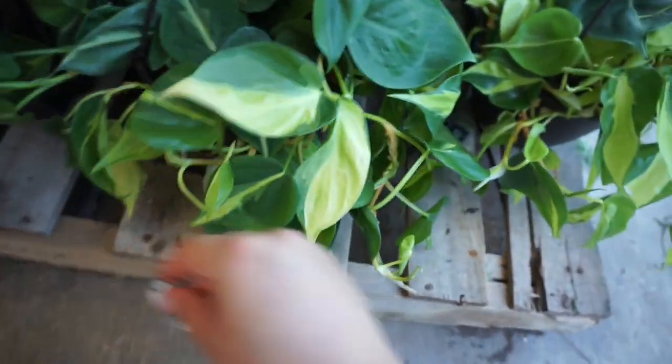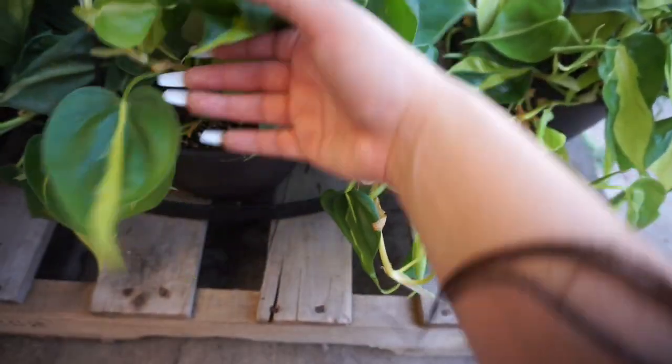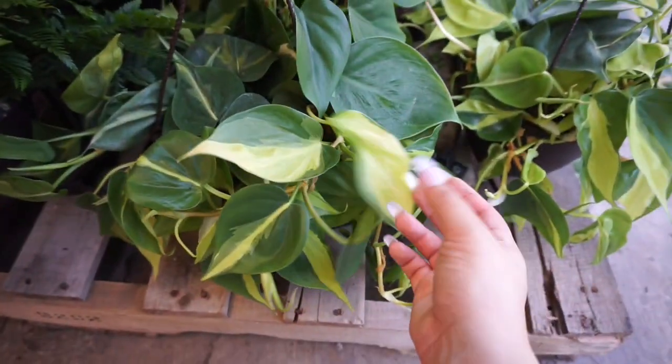Oh my god, I'm tipping it over — that's really cool, I'm actually really excited that I found that! And these pots go for $19.98 — so they're up to $20 for the eight-inch hanging pots.